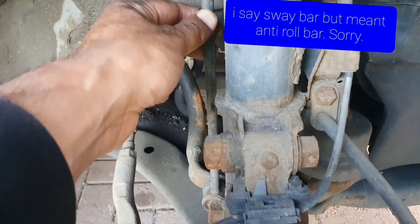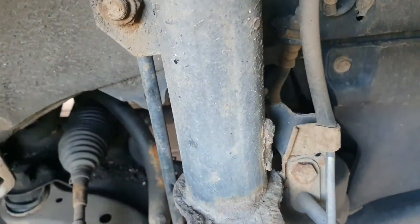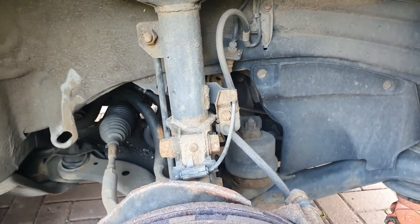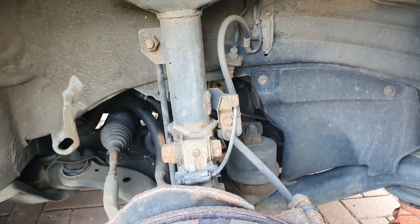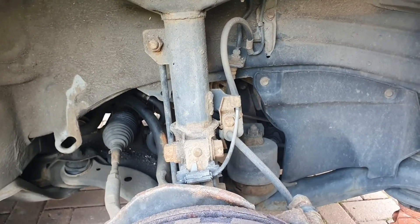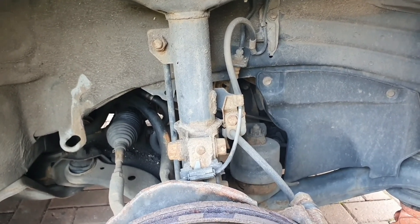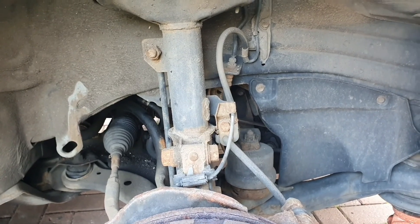If a bolt has come loose or the link has failed, you'll get that banging noise. I could take them off and check them, but they're three years old so I don't want to be taking the wheels off, putting them back on, ordering a part, and doing it all again. So I'm just going to replace them — it's simply two bolts and that is it. I'll get cracking on and talk you through this once I've got those bolts off.